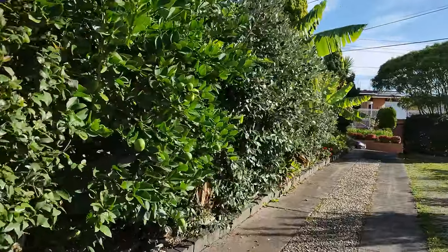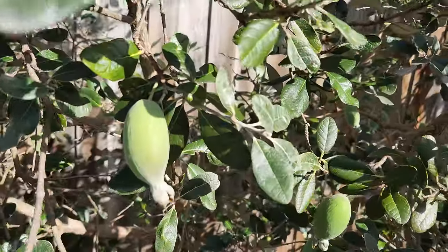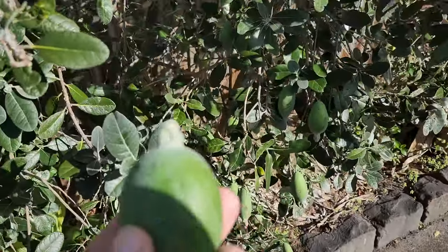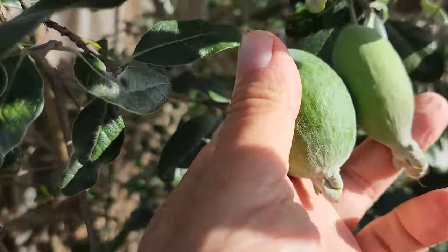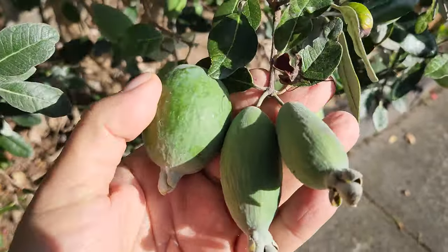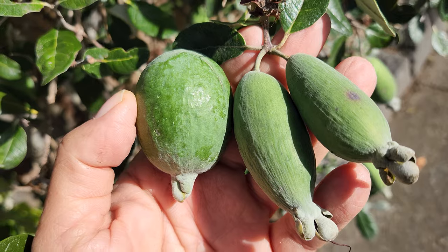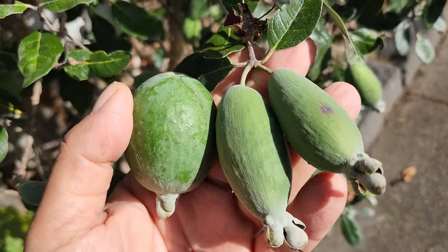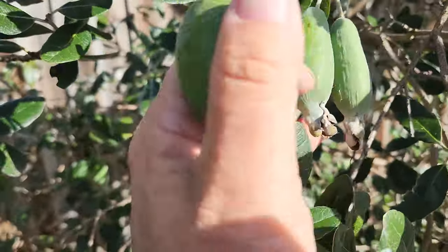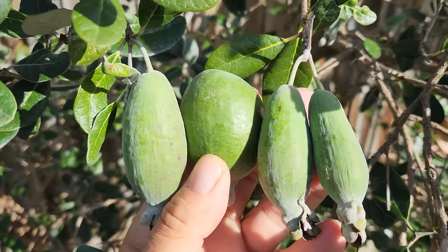Then we have a different variety at the top here — these are long and elongated. Look at the difference: this is the regular pineapple guava, and this is the elongated one. See the difference in shape? I don't know what variety that is — these were just seedlings I got from Bunnings six, seven, eight years ago. Didn't pay attention; they were really small in pots, and there you go.